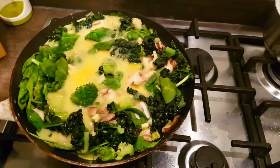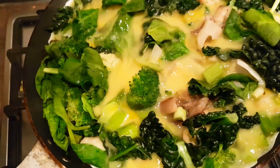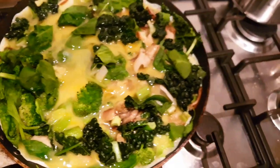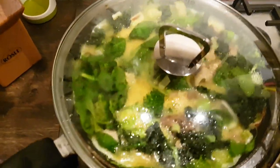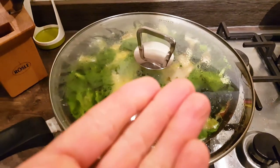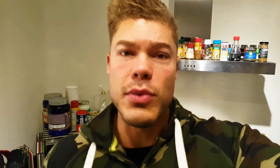Once the egg mixture is in the pan, stir it around with a fork so the egg spreads everywhere it needs to go. Then, very importantly, put a lid on the pan. This allows it to heat from the bottom and the top at the same time, making it much easier to cook through without flipping.